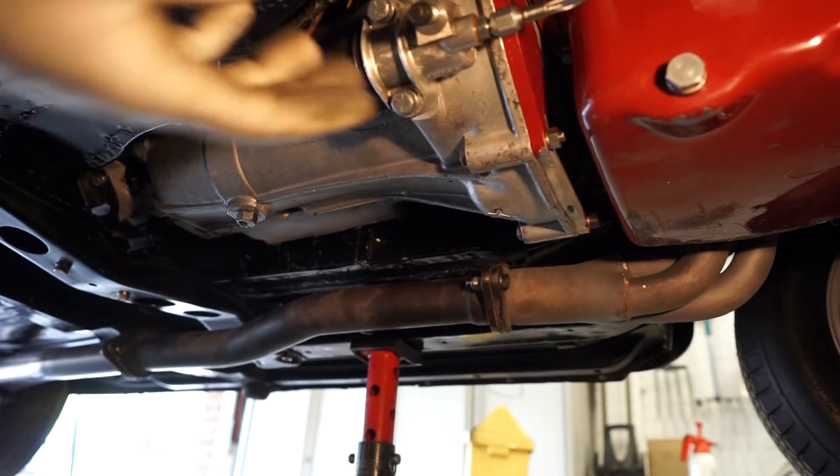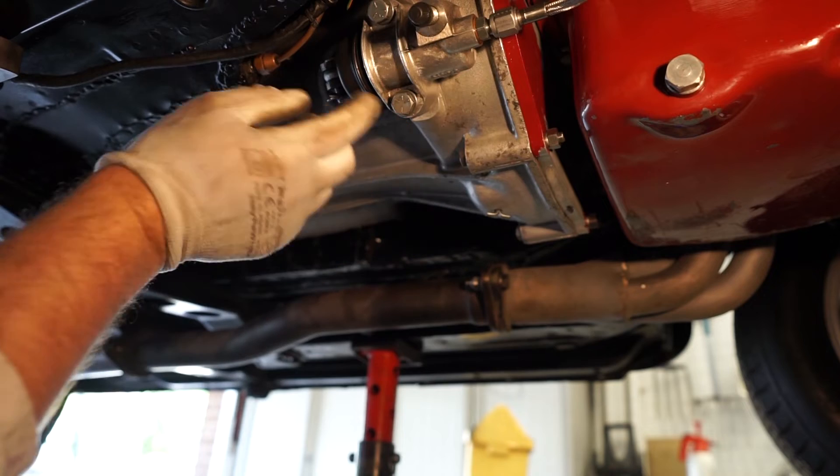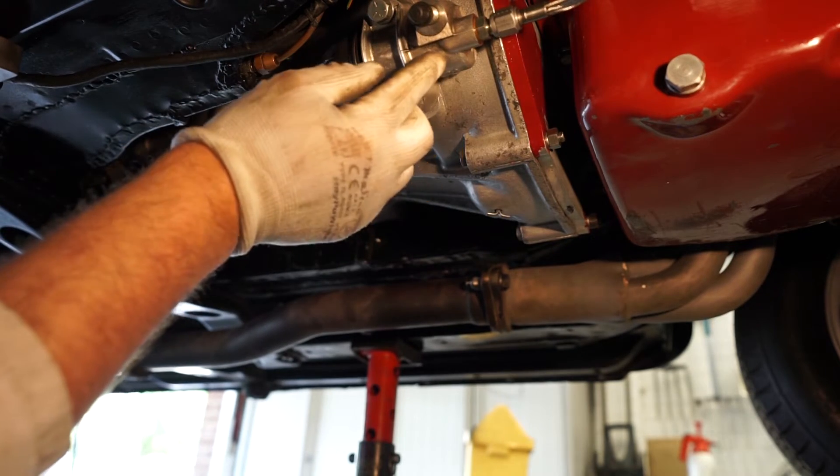We're under the car now and that's the clutch slave cylinder in front of us. It does look nice and dry under here, which is always a good sign.